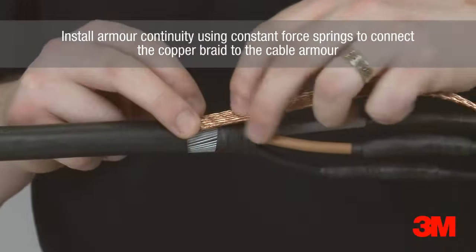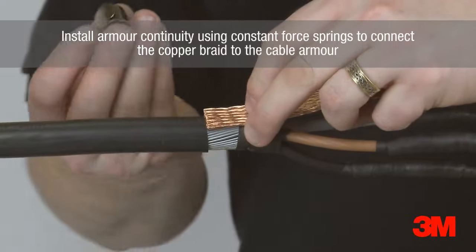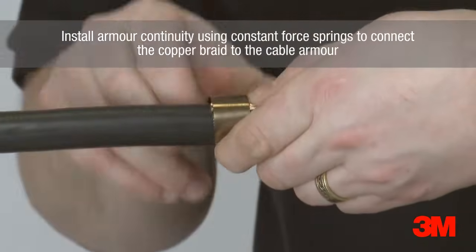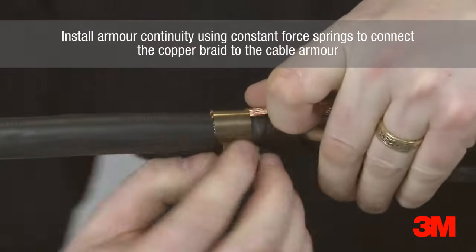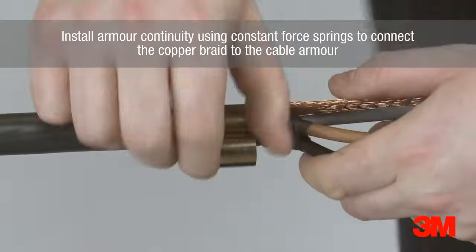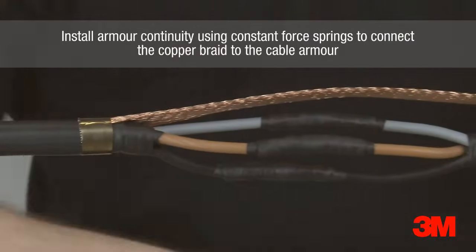To avoid awkward manipulation of armour wires while trying to fit worm drive clips over support rings, we have chosen to use constant force springs as our preferred earthing method — a quick and easy solution requiring the minimum of fuss and no extra tooling.